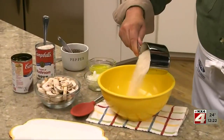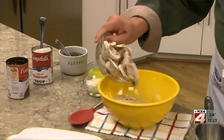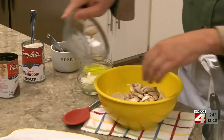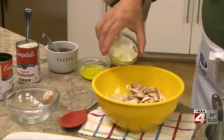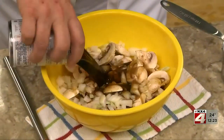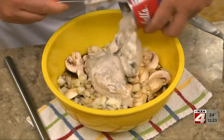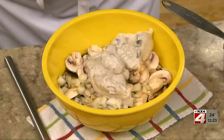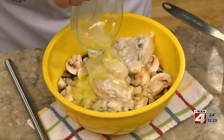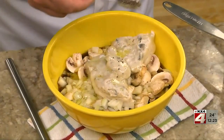We start by combining some long-grain rice with freshly sliced mushrooms, a small chopped onion, a can of condensed beef broth, a can of cream of mushroom soup, some butter,